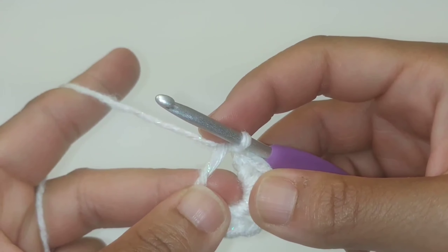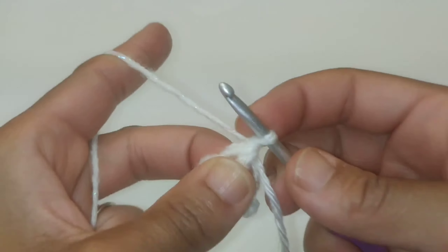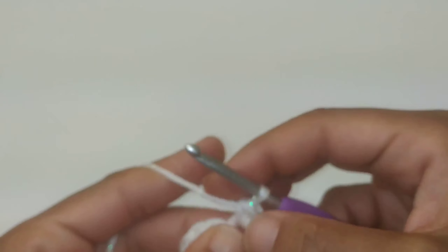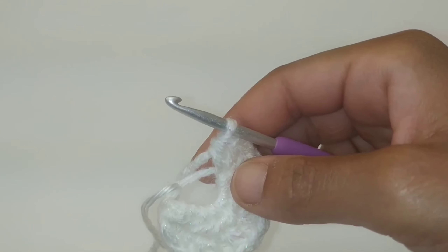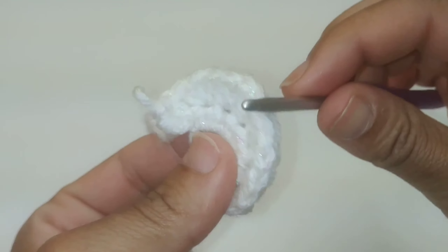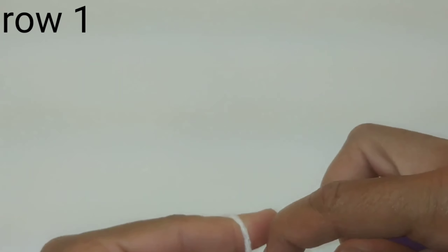We're not going to be chaining one, so turn your work. For row two, we're going to place two half double crochets into that very first stitch. Continue placing two half double crochets in each stitch around. For this row you should have a total of fourteen half double crochets, and once again we're going to slip stitch directly into the ring with a nice tight slip stitch.